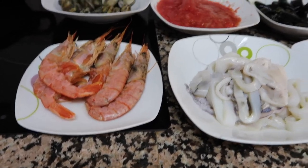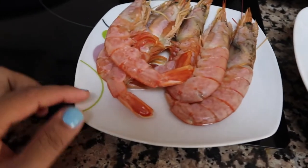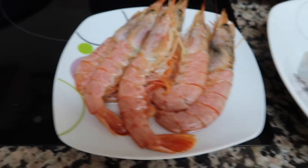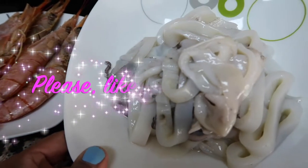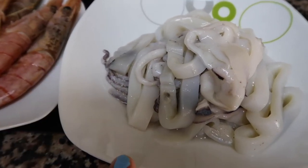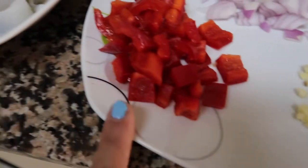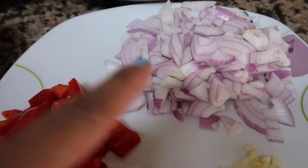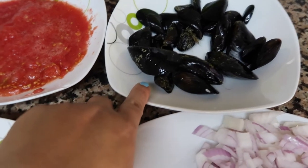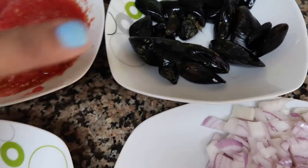So I just prepared all the ingredients for our seafood paella. We have these prawns — only six left because we were late when we went to the supermarket. We also have these two squids, or calamari, which I sliced already — I got two big ones. And we have garlic, red bell pepper, onions, and mussels.